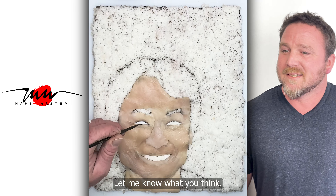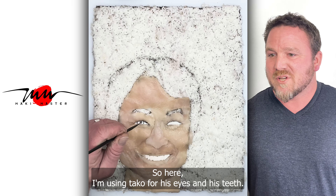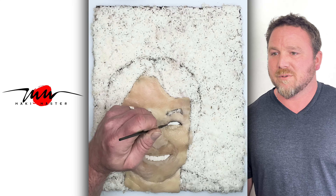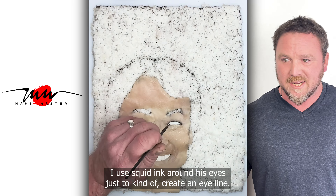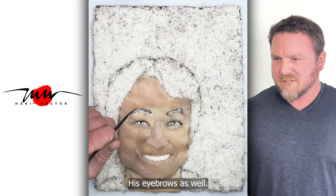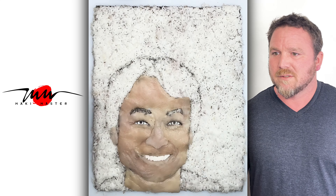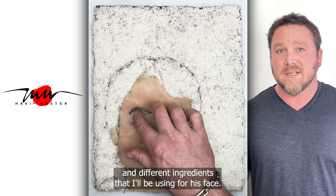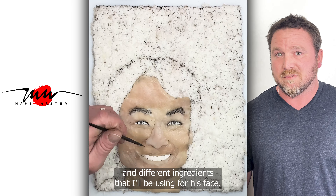Let me know what you think. Here I'm using tako for his eyes and his teeth. I just mold them in there the best I can. I use squid ink around his eyes just to create an eye line and his eyebrows as well. I'm just drawing in before I add the seaweed and different ingredients that I'll be using for his face.